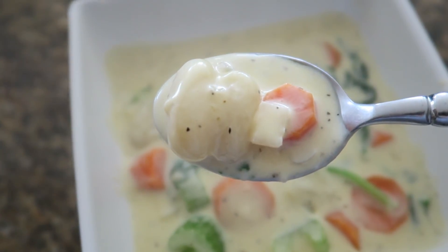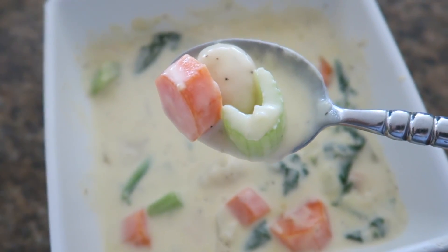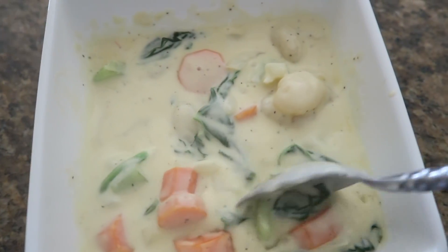After that, it's ready to go and ready to serve — just so delicious and creamy and perfect for those cold nights.